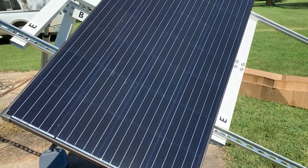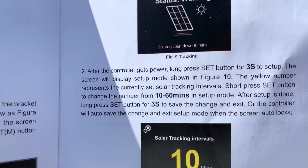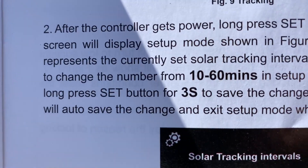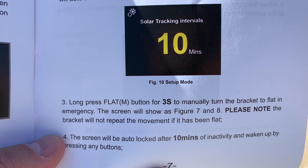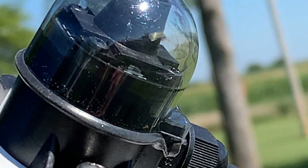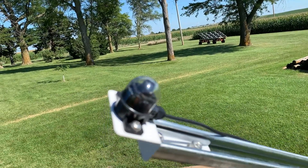We were curious about the lowest interval time for controller adjustments — it's 10 to 60 minutes. So the fastest it can rotate is every 10 minutes between checks with the little solar eyeball. Here is what actually looks at the sun and finds the optimal angle for the east-west axis.